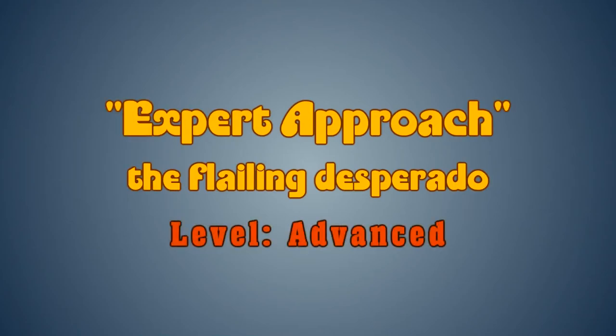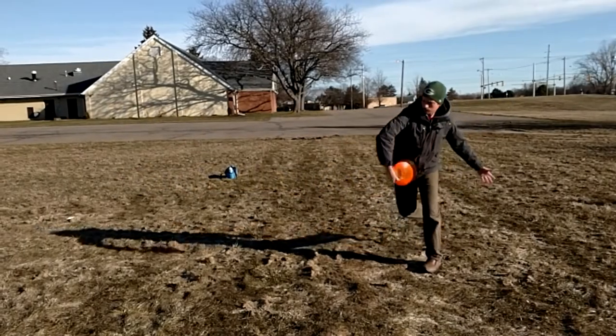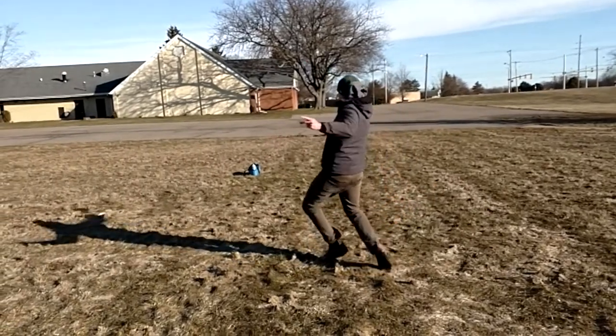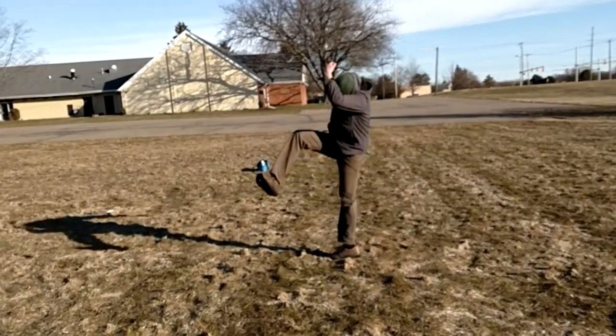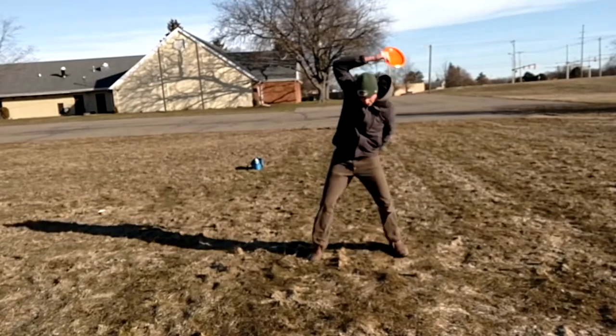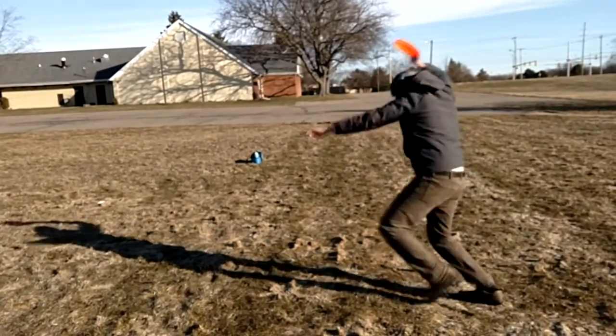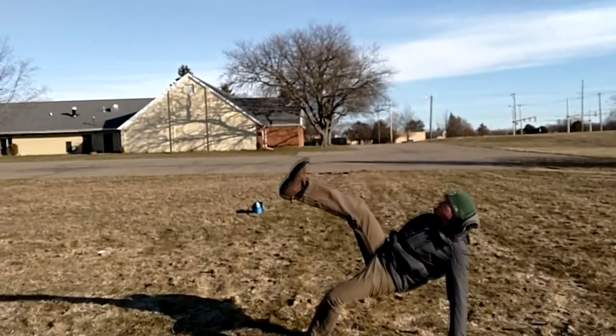Perhaps the most challenging skill in all of disc golf to master is the flailing desperado. Launch from the non-dominant leg into a B attack twist, followed by a fly swat directly into a Mr. Miyagi, right hand rodeo, a 180 stair step, a final rodeo into a Charlie Brown, and follow through.